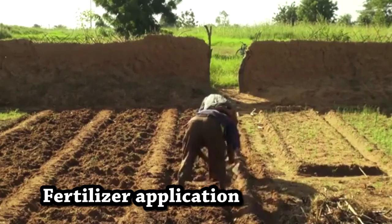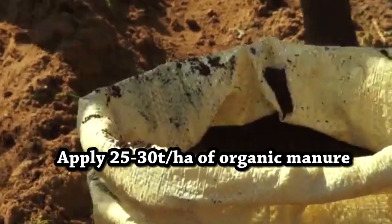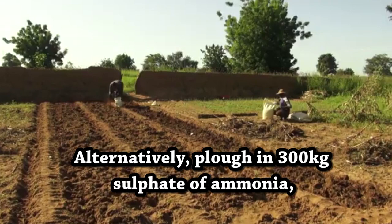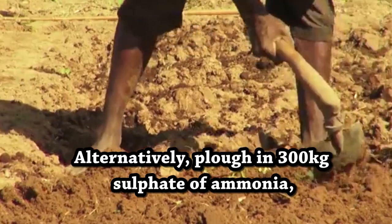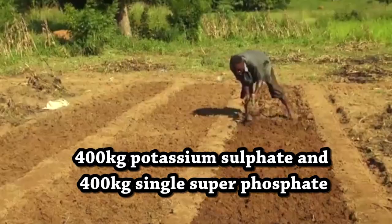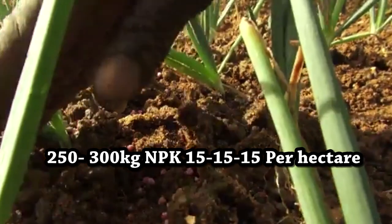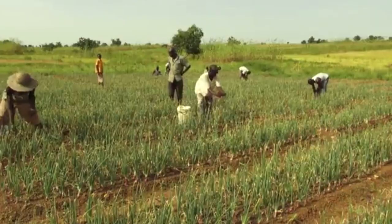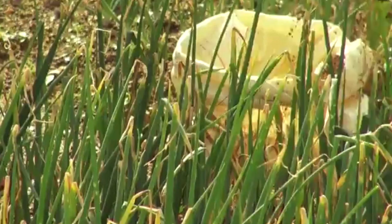Fertilizer Application. After land preparation and 3 to 4 weeks before planting, apply 25 to 30 tons per hectare of organic manure. Alternatively, plow in 300 kilograms sulfate of ammonia, 400 kilograms potassium sulfate, and 400 kilograms single superphosphate, or 250 to 300 kilograms NPK 15-15-15 per hectare. Note that plants absorb nutrients in mineral fertilizer faster than organic manure.